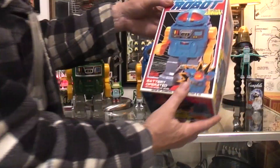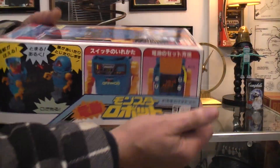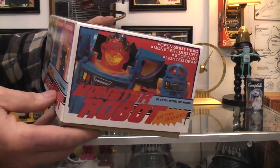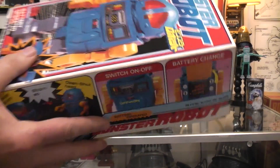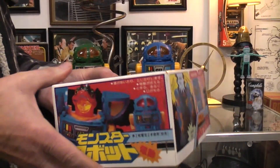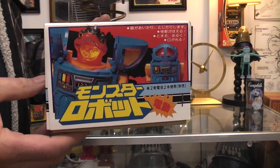This one is kind of cool because you do have the Japanese and the English. This side would be all in English and the other side was all in Japanese, and that one end flap was in English and this one's all in Japanese.